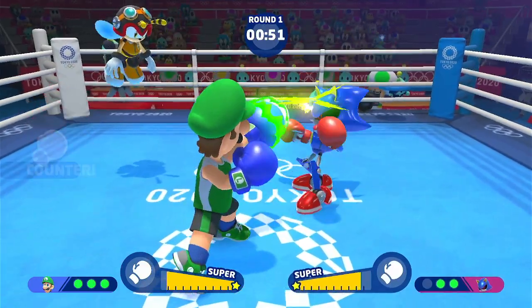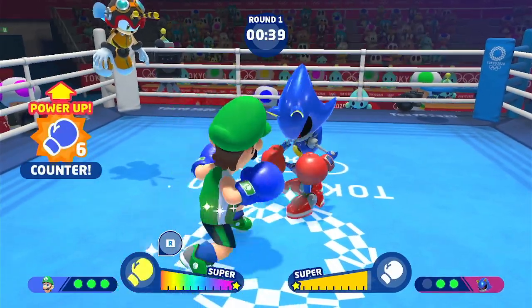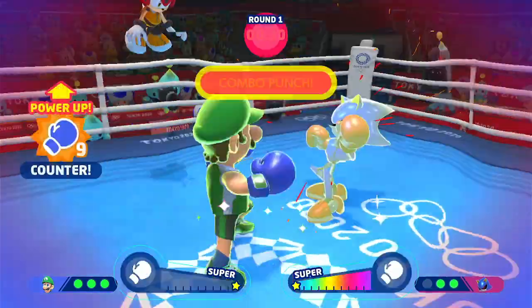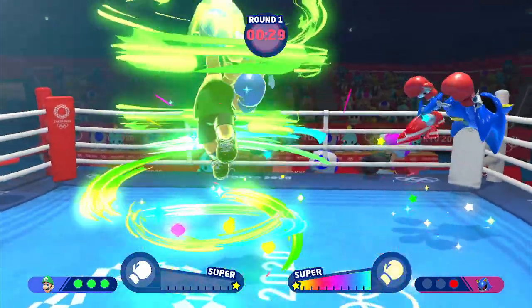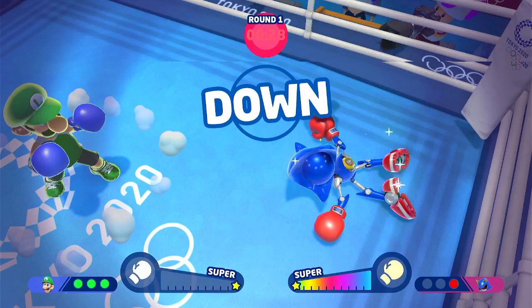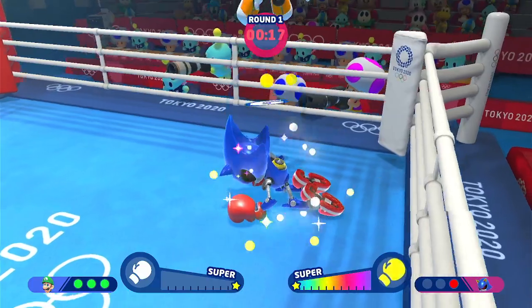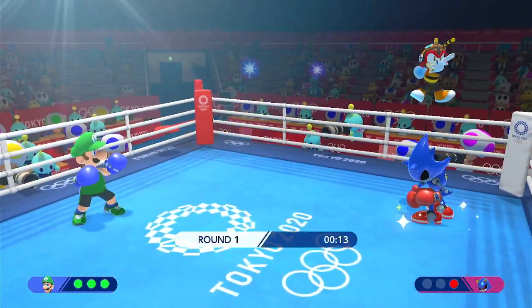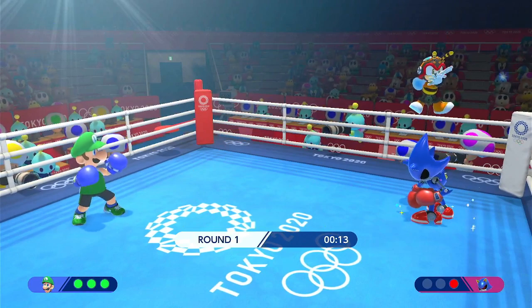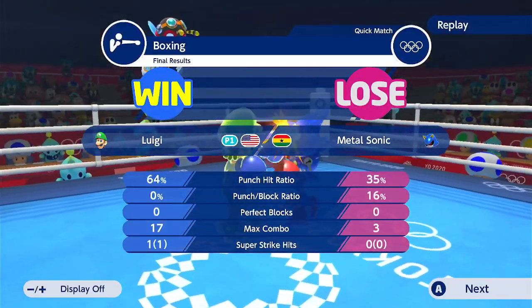A couple more shots in — now I'm catching fire. I think I got a super punch in. He might be out... and that's it — KO! It was kind of quick, but that was the boxing. The karate is pretty similar, same concept. It's not Fight Night, Knockout, or Mike Tyson's Fight Night — it's not that deep. It's not UFC 2010 or Undisputed. Actually, that's a game I'll probably do a video on at some point on my Xbox 360, so stay tuned for that.